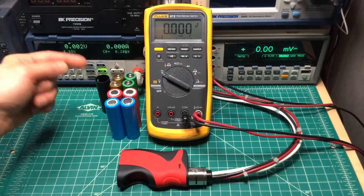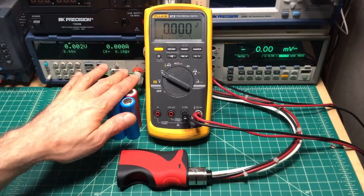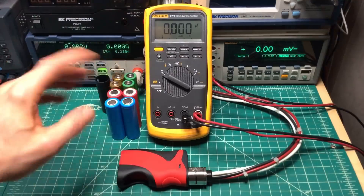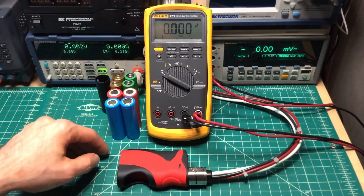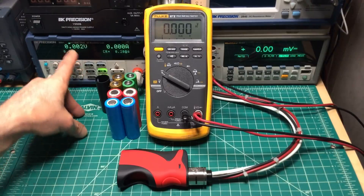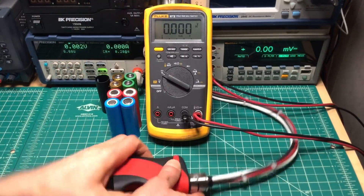I'm going to bang through quickly — two tests for each battery, and since I have four of each that's eight tests total. Then I'll do the math and put up a table in the video showing the wattages. We should be able to get a good idea within a couple of watts of what's going on. Let's start with the 30Ts.